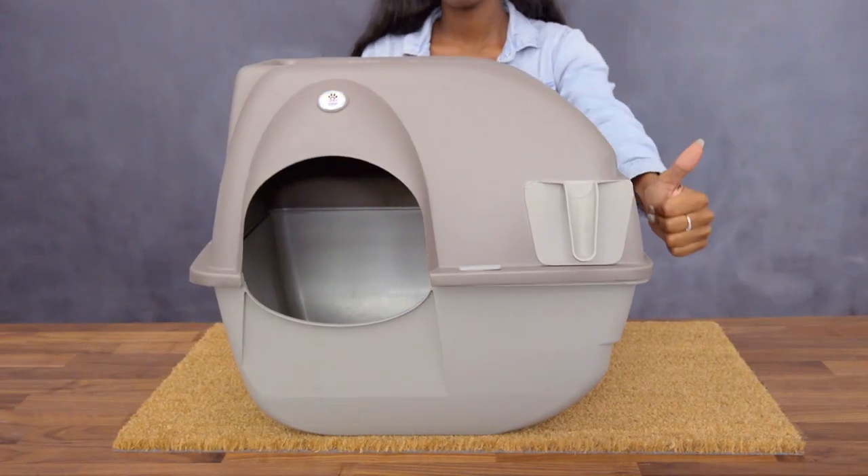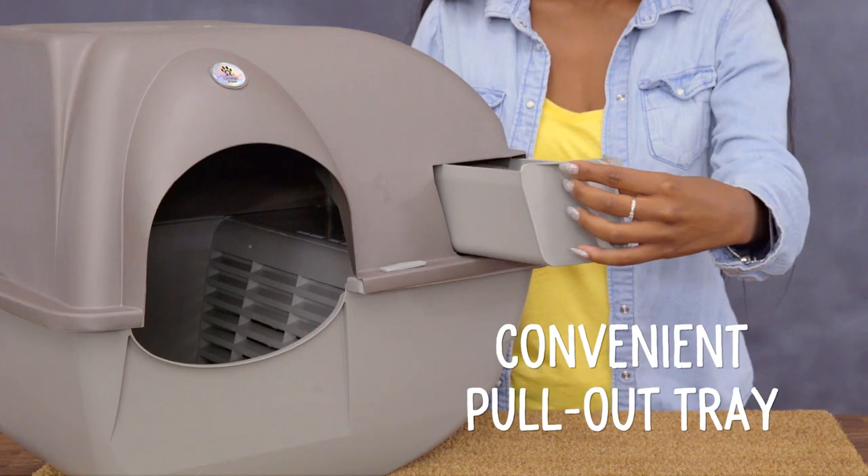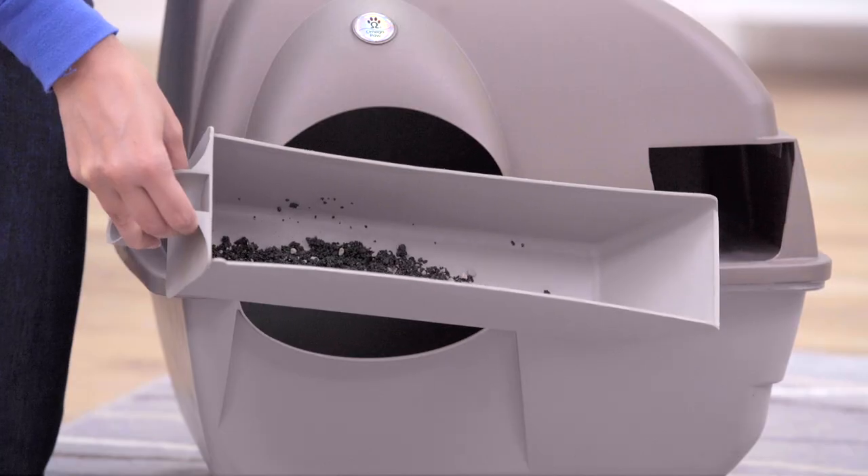Roll it back, and the waste drops into this convenient pull-out tray. Remove the tray and throw the waste away.